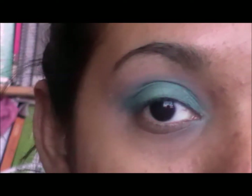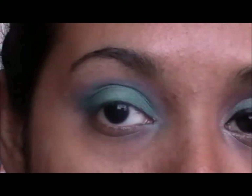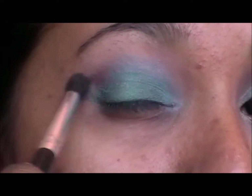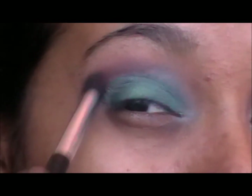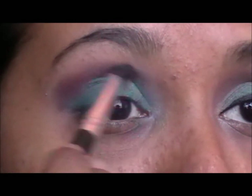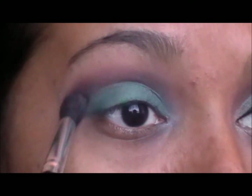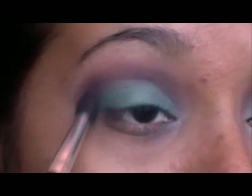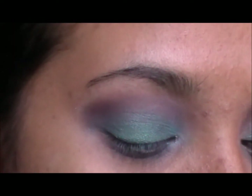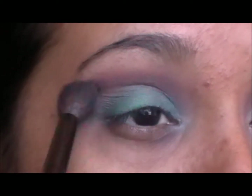Then you are going to take a smaller blending brush like this and a warmer brown and go into the crease and blend the line above the green. Once you have that on, take a fluffy blending brush and go in with the same brown color and start blending further.